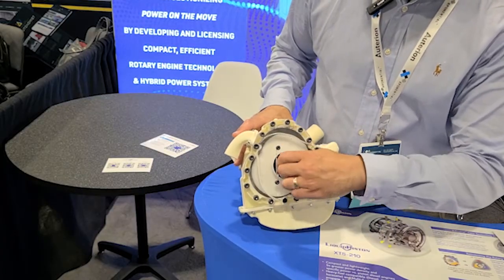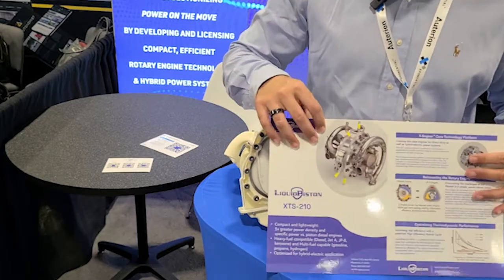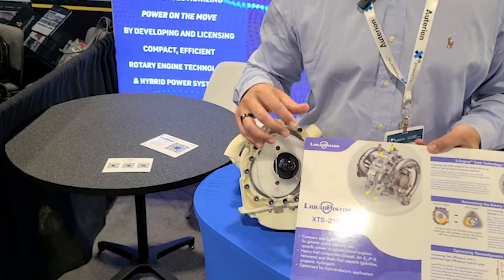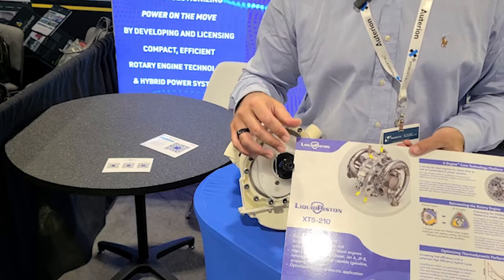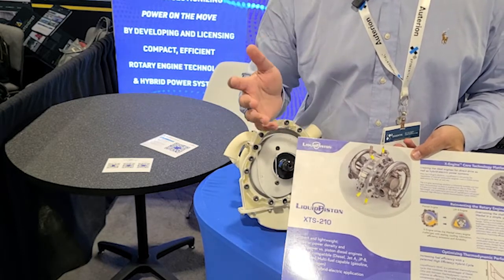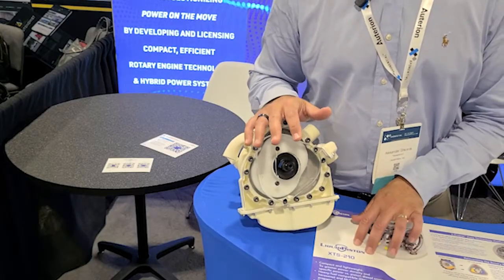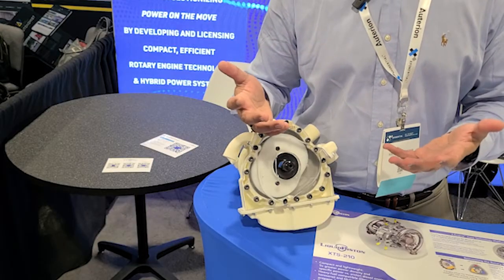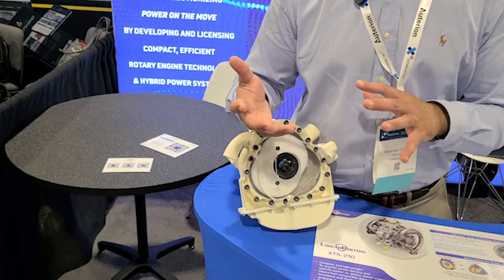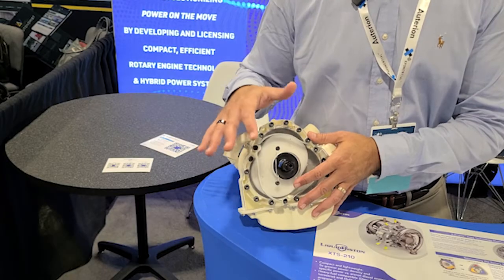This is a conceptual mock-up of the engine, but we actually have it built and running in the lab. We call this the XTS 210 engine — it's a 210cc displacement, two-stroke, supercharged variant of the X engine. This engine has one bar of boost. We have two versions: one is spark ignited, which has a lower compression ratio but can be developed for different kinds of fuel, with most development today on jet fuel and diesel fuels.